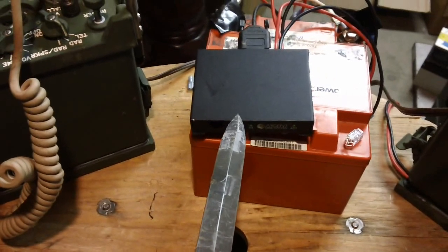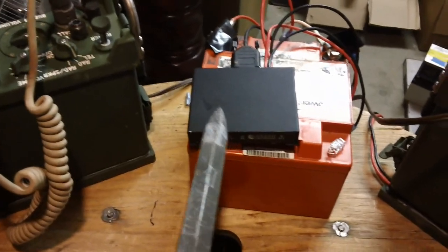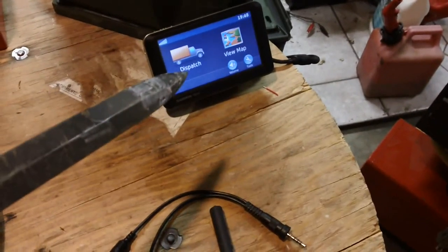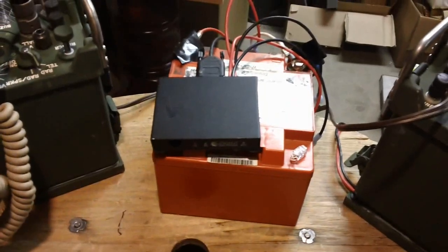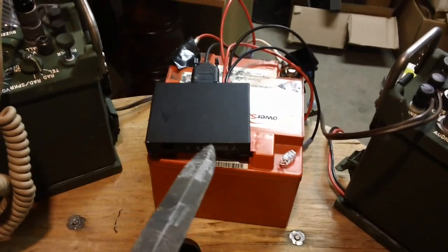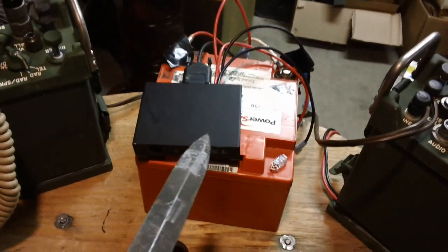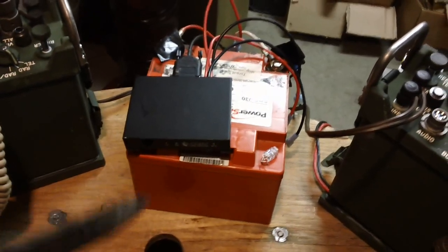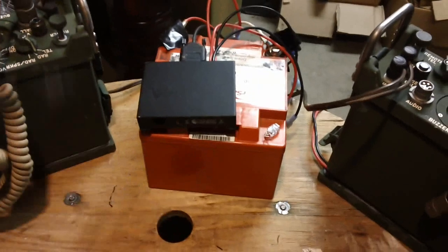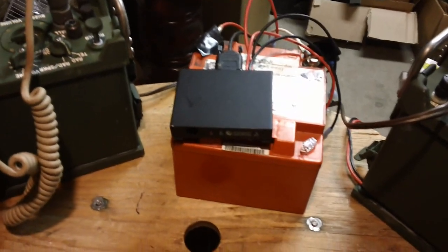The second device I want to interface is this digital communication terminal node controller, mainly used for APRS — Automatic Packet Reporting System. It's mostly used in ham services. You can hook up a GPS unit to it, transmit your location while moving, or do digital communications — kind of like text messaging. At the end of the video I'll demonstrate how you can send a text message to anyone's phone over the APRS system.